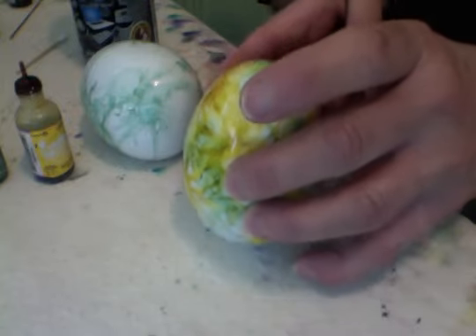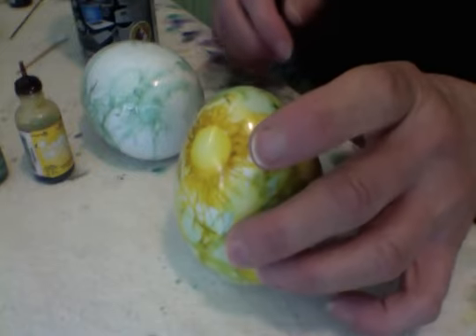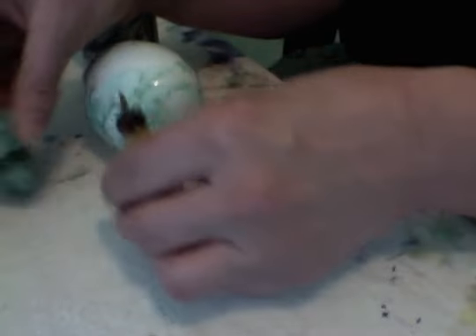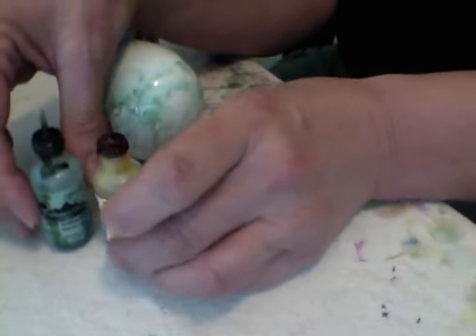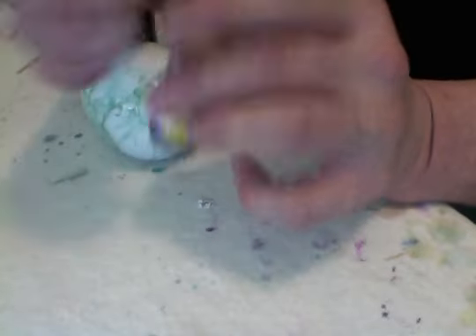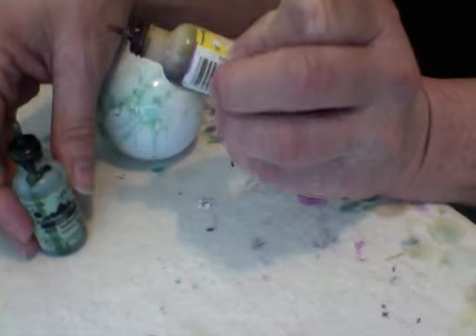This is a porcelain egg from a China supply company, but you can use ceramic. What I did uses just two colors, which is kind of amazing. These are Ranger Adirondack inks — Juniper, which is one of my very favorites, and Sunshine Yellow.